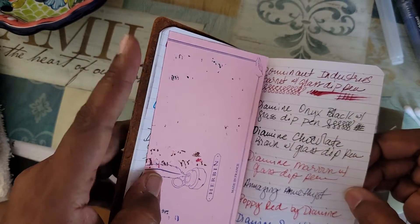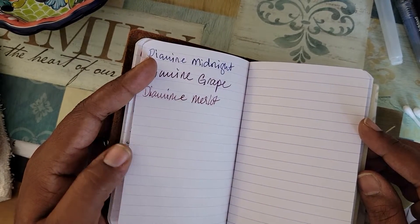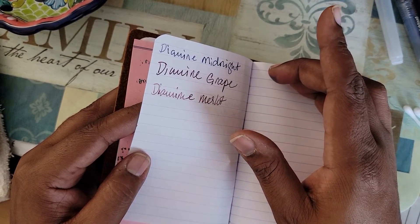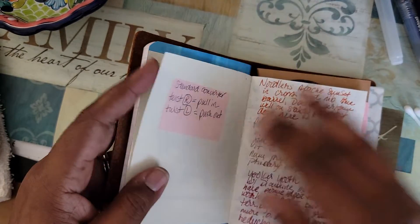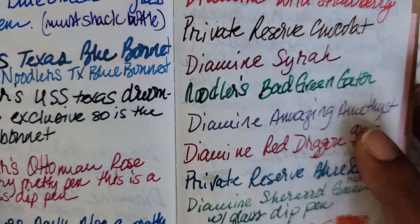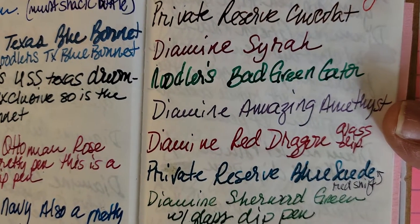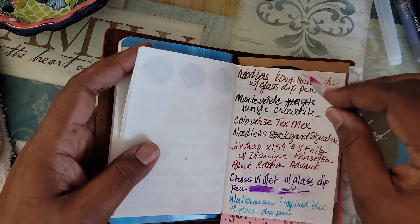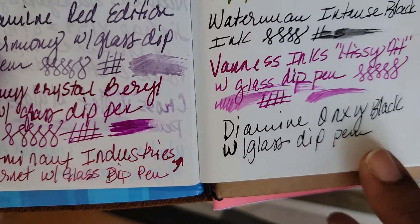I thought I missed some, but let me count — one, two, three, four, five, six, seven, eight, nine — yeah, that's all of them. Okay, it seemed like I missed some. These are the samples on my river paper. I'm just going to show y'all the Diamine Amethyst because I already had a sample written for that one. So that's Diamine Amazing Amethyst, and then let's go to the others. I accidentally skipped a page, so I'll be jumping around a bit. This is the Diamine Onyx Black.